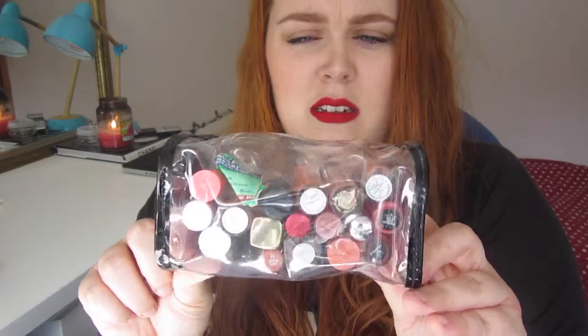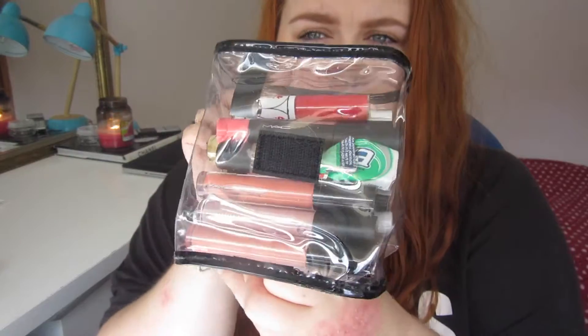In one of the smaller bags I have lip glosses and liquid lipstick, and I always keep some chewing gum in here. In the other small bag I have concealers — again, quite empty, but you can fit a hell of a lot in there. I love these bags; they're so useful and keep everything organized — you're not rifling through things. I tried one of those traditional makeup cases but it just didn't keep things as organized.